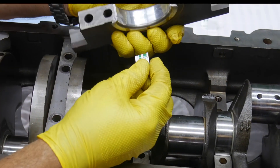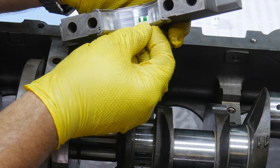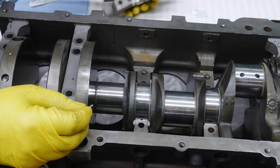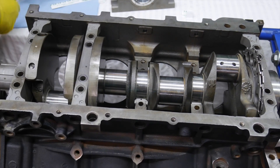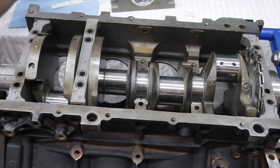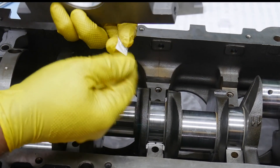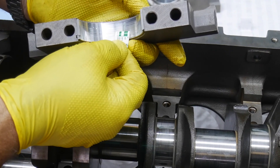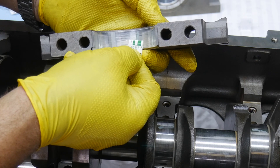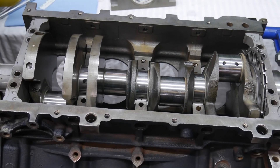Looks about the same on the next one — a little bit bigger than one and a half thousandths, so between one and a half and two thousandths. We're still well within spec on this journal as well, and that's the thrust bearing. Pulling out number two — still looking good. Making sure we're reading the inches side: again looks a little bit larger than one and a half, so one and a half to two thousandths. All of them between one and a half and two thousandths puts us well within spec.